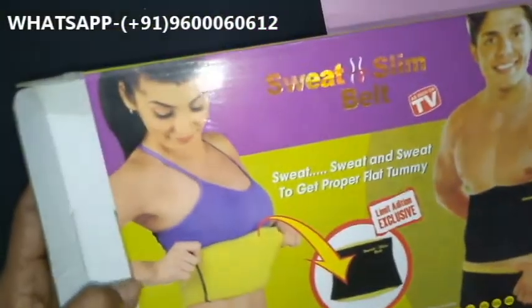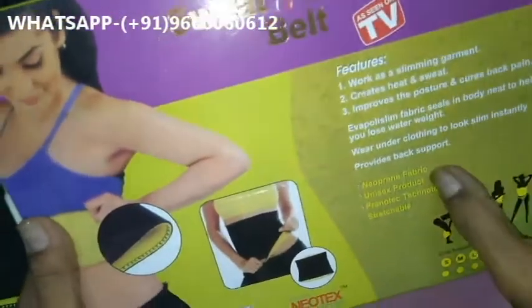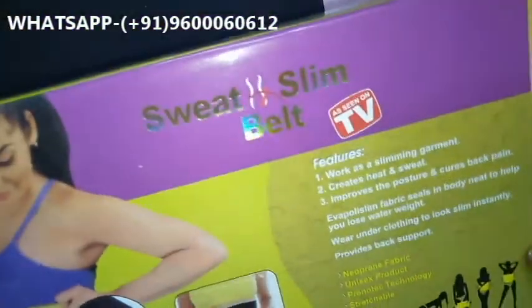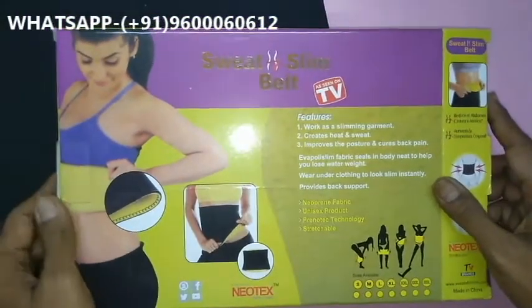The original Sweat Slim Belt and its parcel look like this. It is a unisex product. The technology is wearable and works like a slimming garment. It creates heat and sweat, which helps reduce unwanted fat through increased sweating.